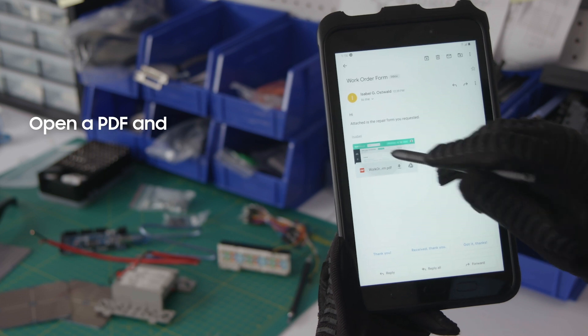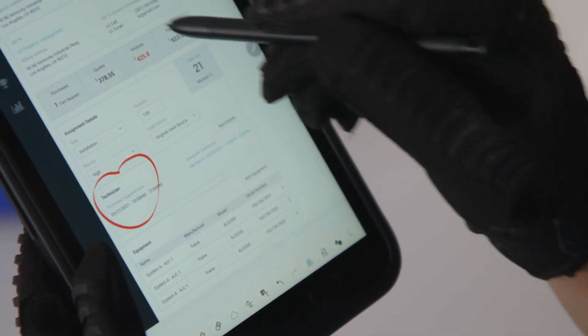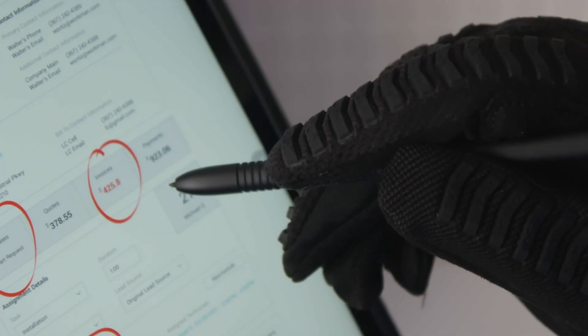You can also annotate or sign PDFs within Samsung Notes. Just open the PDF and then tap the pencil icon to begin editing. To erase, just press the S Pen's button and tap.